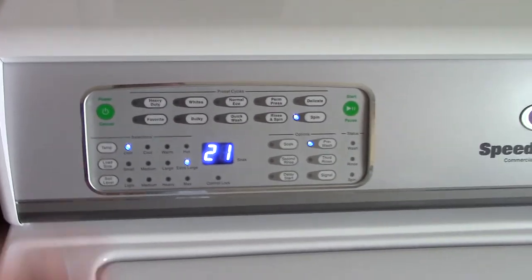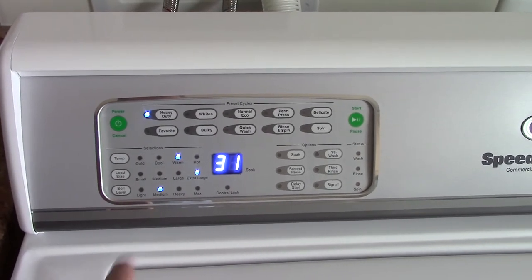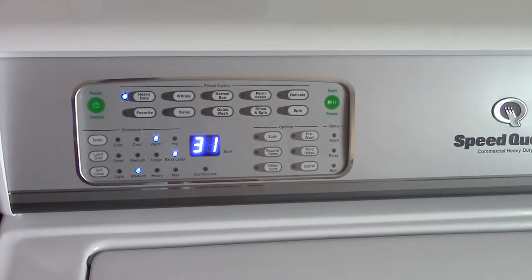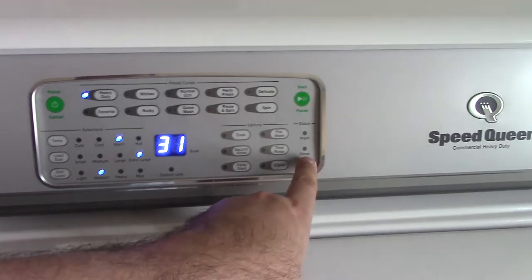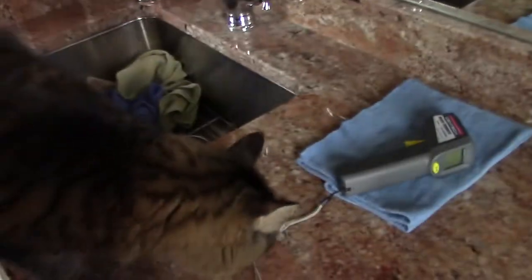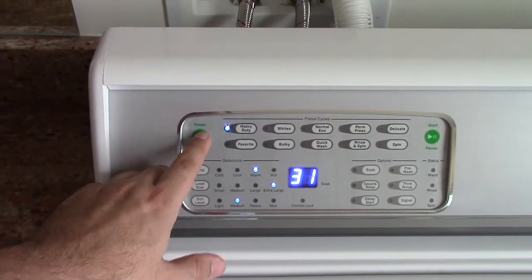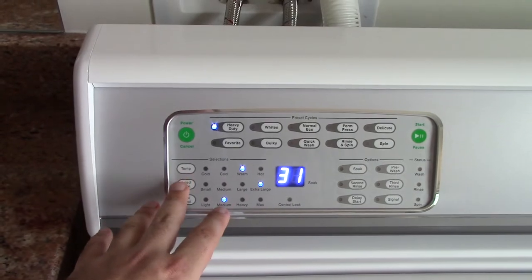So what's going to happen is, let's say you're running a regular cycle. It does its thing, and then it's in the first spin, and it's just about done and going to fill for the rinse. What you would do at this point is hit this button, which would cancel the cycle and put it back to the beginning.